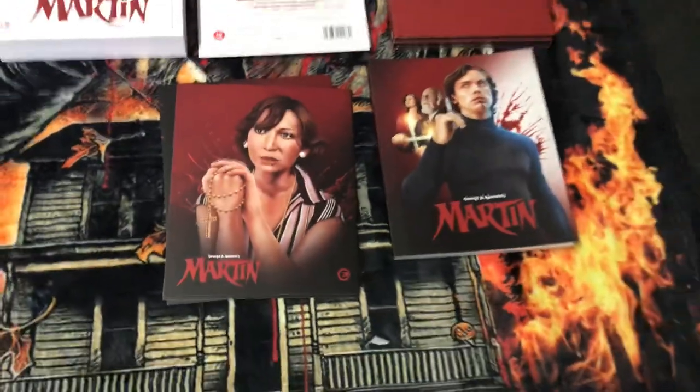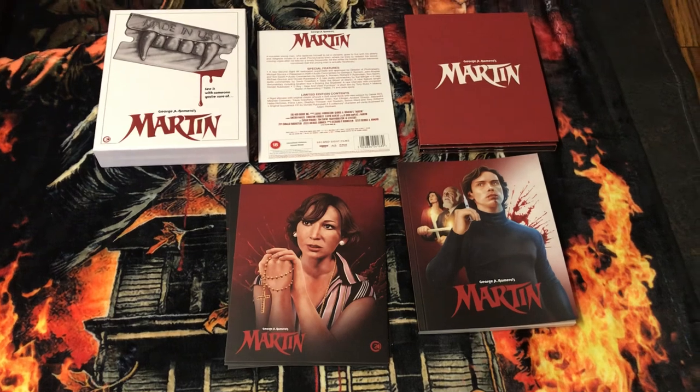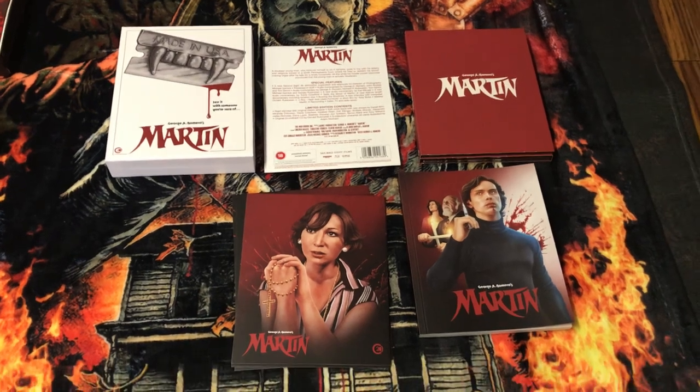That's it for this unboxing of Martin by George Romero. Let me know what you think about this box set — leave your comments below. Thank you very much for watching, and please subscribe. Bye!